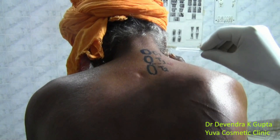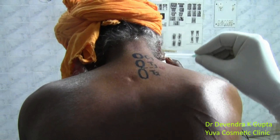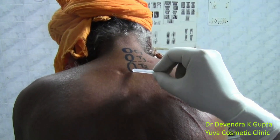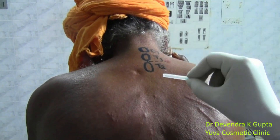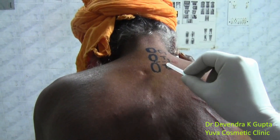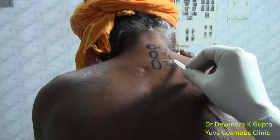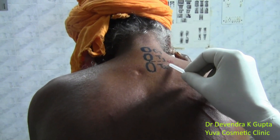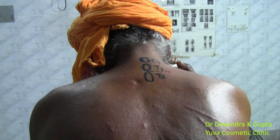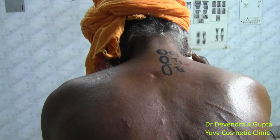We have marked the landmarks here. The most prominent spine is C7, the next prominent spine is T1, and just below that is T2. The landmark point is taken between the T1 and T2 spinous processes, and a line is drawn laterally from the midpoint at a distance of about 3.5 to 4 cm. This point is encircled in red and is the entry point for the cervical thoracic sympathetic block on the right side.